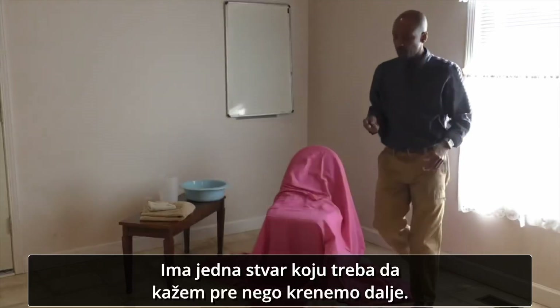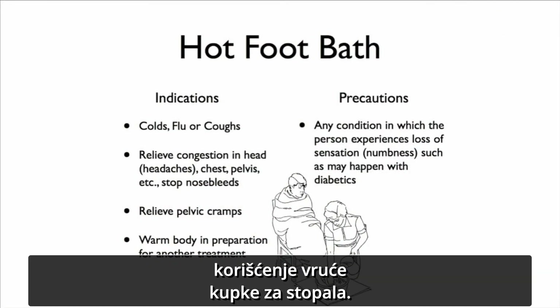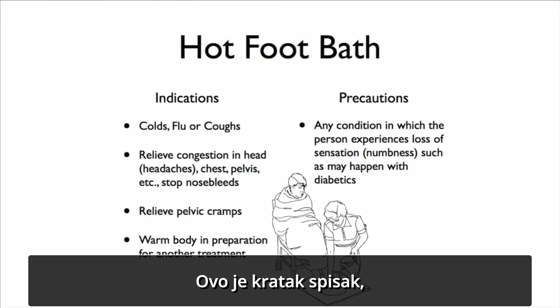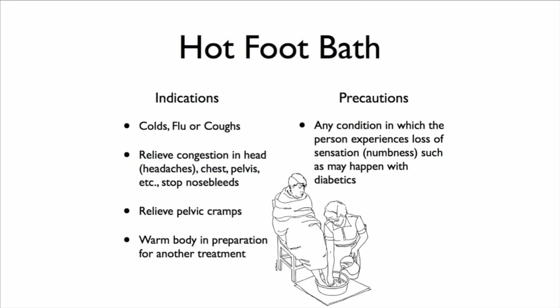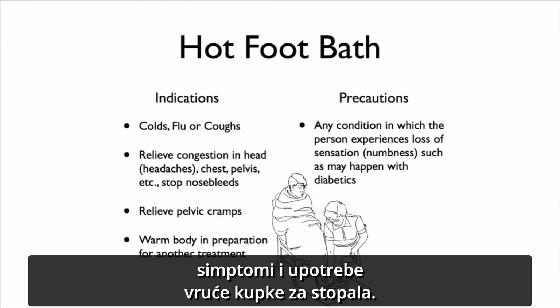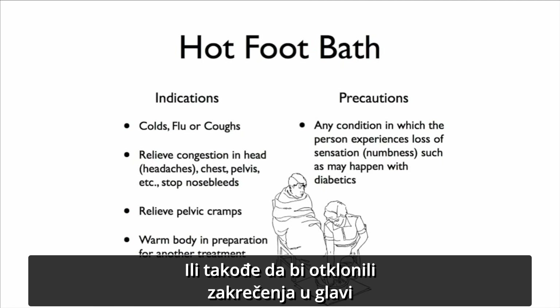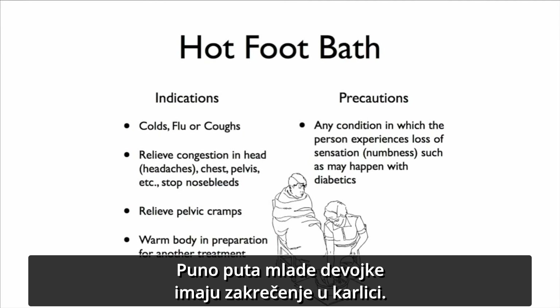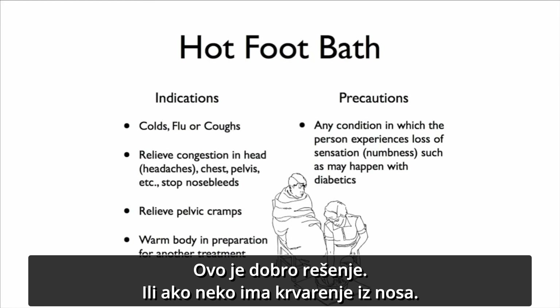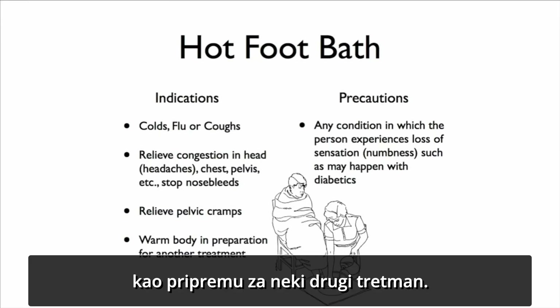Here are some of the indications for a hot foot bath — reasons why you would want to use one. This is a short list; as you become more skilled you'll find more uses. If someone is having colds, flu, or coughs, you could do a hot foot bath. Or to relieve congestion of the head — headache, chest congestion, or pelvic congestion. It's also useful for nosebleeds and to relieve pelvic cramps and pain. You can also use a hot foot bath to warm up the body in preparation for another remedy.